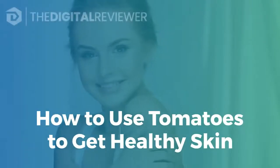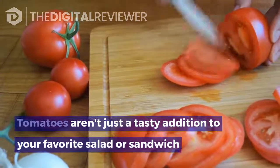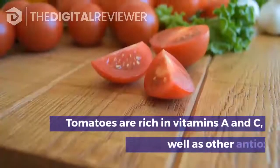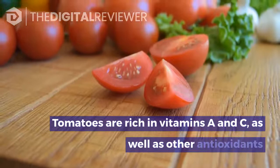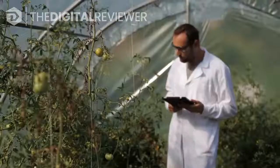How to use tomatoes to get healthy skin. Tomatoes aren't just a tasty addition to your favorite salad or sandwich — they can actually have plenty of benefits for your complexion, especially if you have oily, acne-prone skin. Tomatoes are rich in vitamins A and C as well as other antioxidants, so they can help firm the skin and reduce the look of enlarged pores.